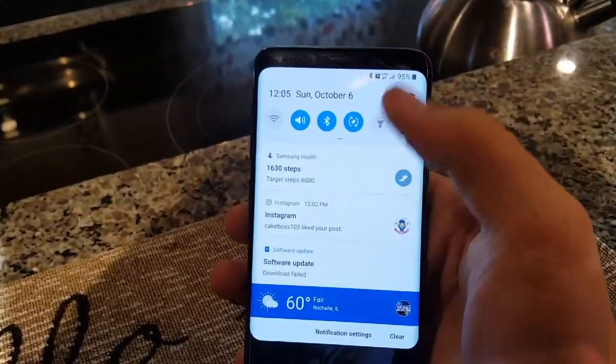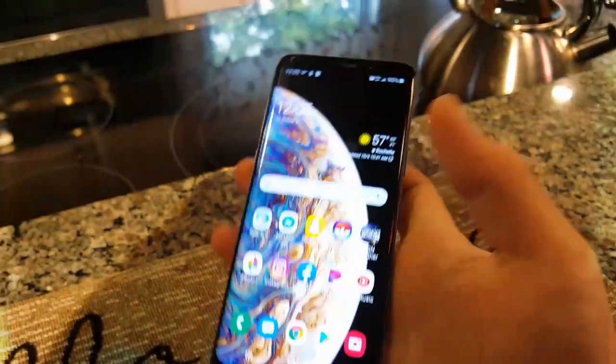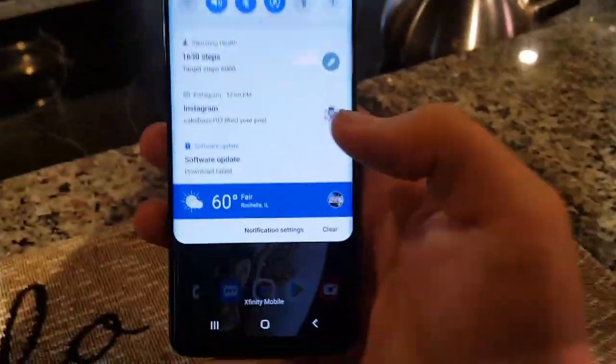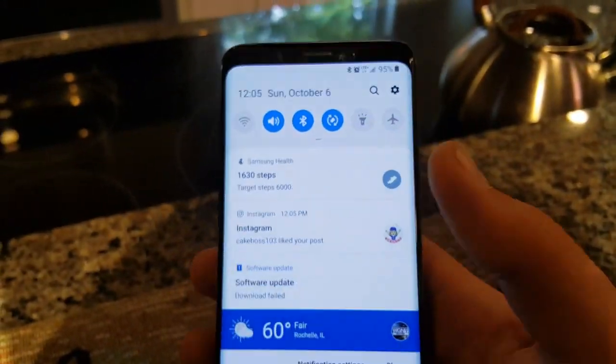Let's see what Instagram says — 103 likes on my post, okay good. But yeah, looking at this you do see quite a bit of changes. I like how they've matched the interface with the curvature of the screen — I find that pretty cool.